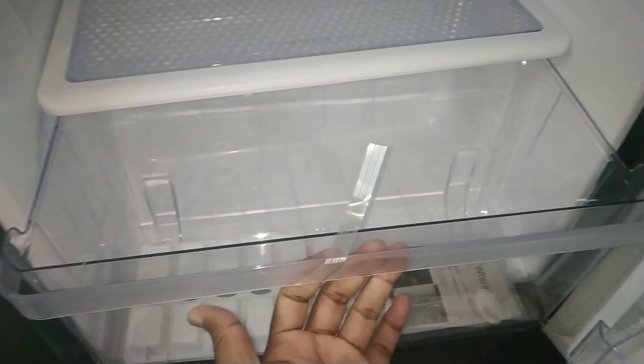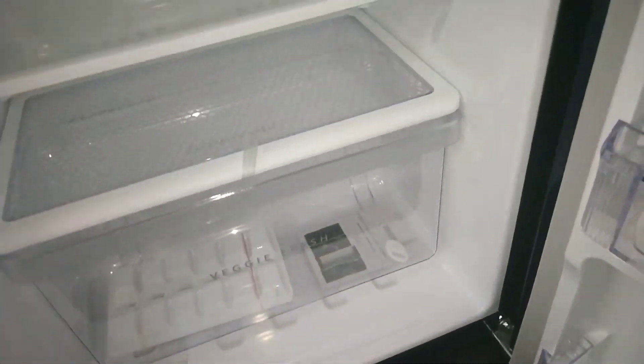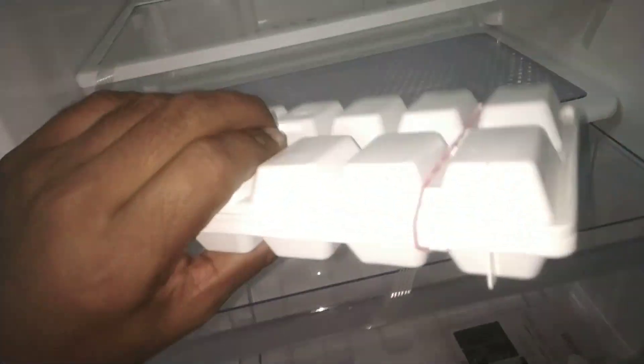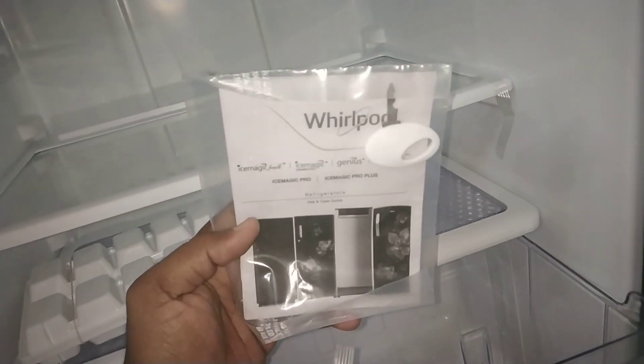A vegetable deck is included, along with an air cube. The package also contains a warranty card and key.